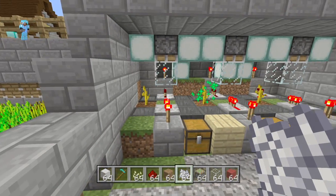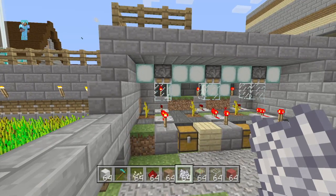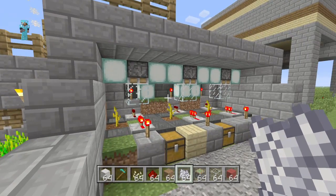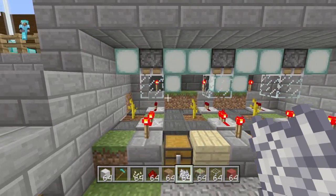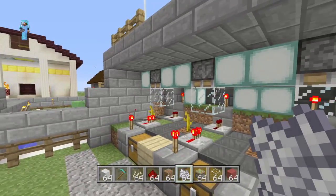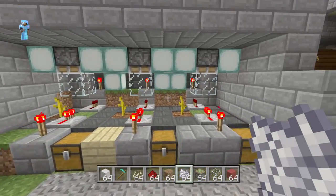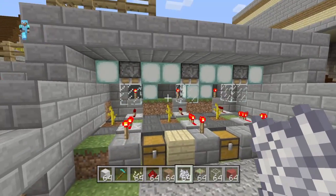And there you have it — that's basically how it works right there. I built this little house around it just to make it look a little bit cooler, and I filled it with sea lanterns so that they would still have enough light for growing. And of course this is scalable — you can continue it out across, you could even build multiple layers right on top of each other. Simple and easy AFK Melon Farm.